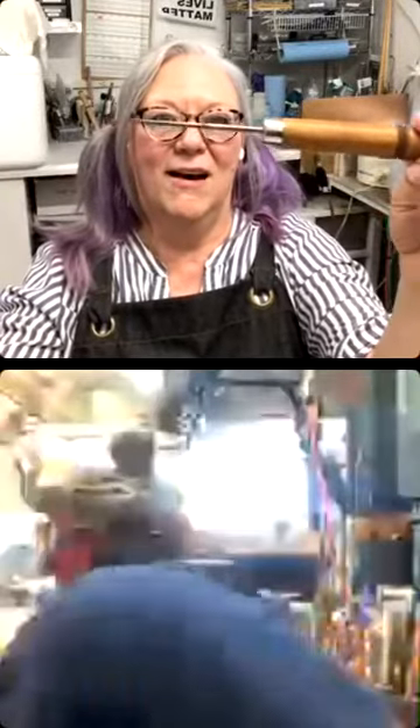Hardware store punches work perfectly. Ice picks work great too — I have a big old ice pick that's great when you need a really big one, especially at studio openings.